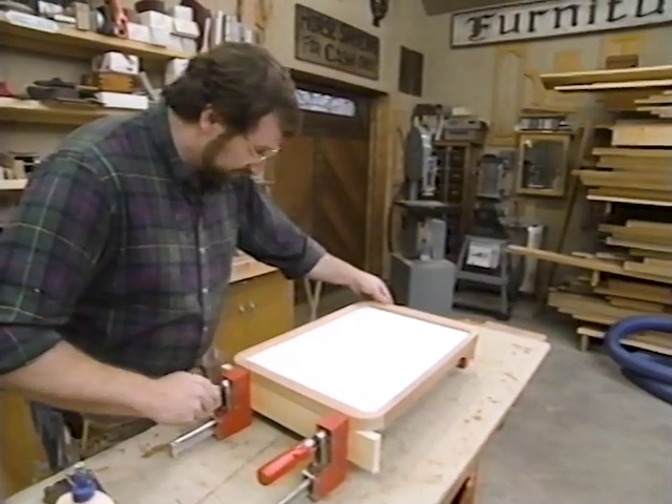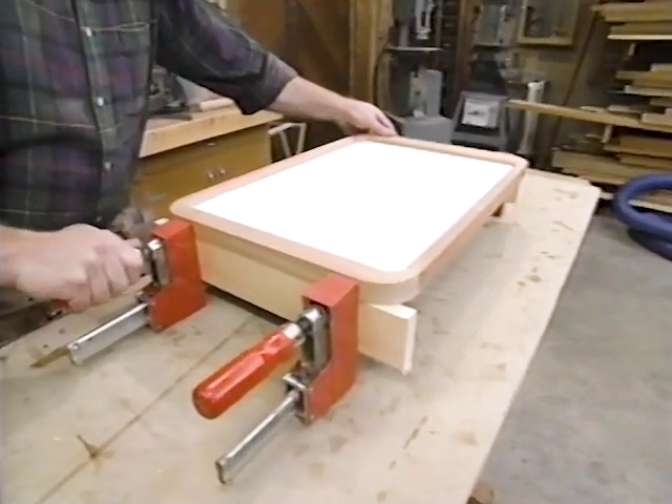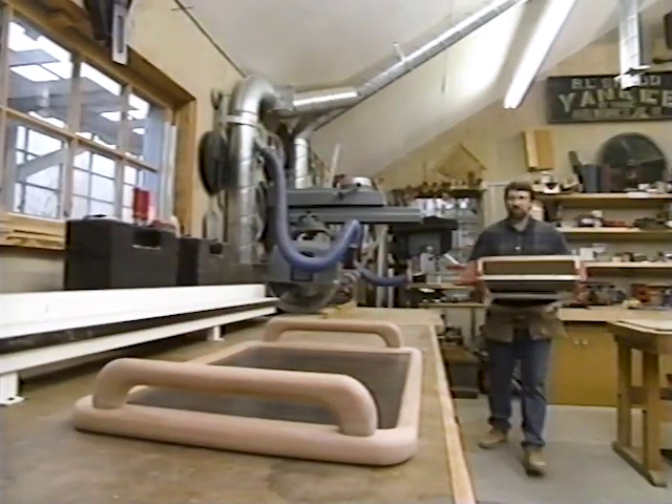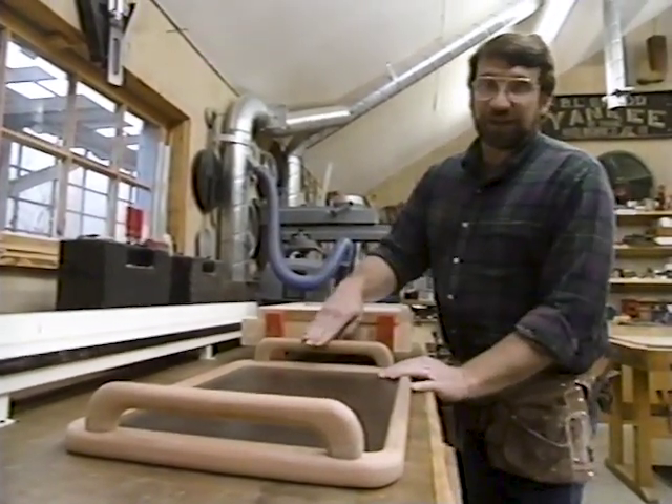I'm applying glue to both the joint and the groove, because once the plywood is set in place it'll help hold the tray all together. With everything perfectly positioned, I'll clamp it together using just these two clamps. We'll set this aside to dry and start working on the handles.